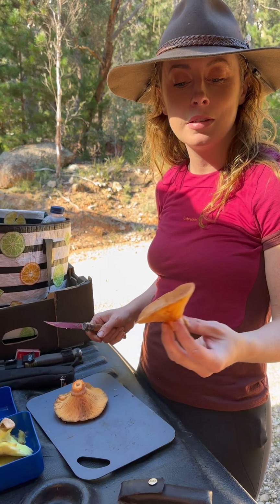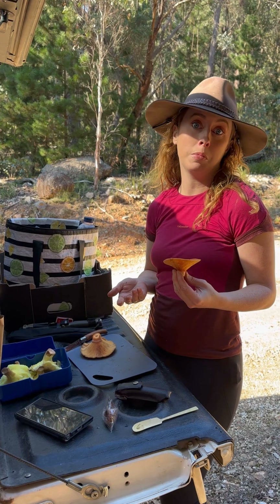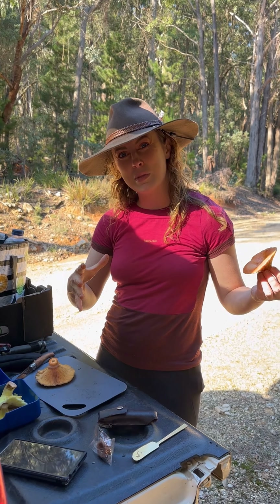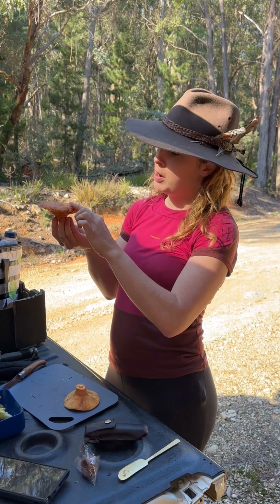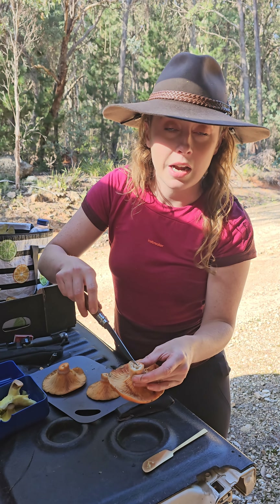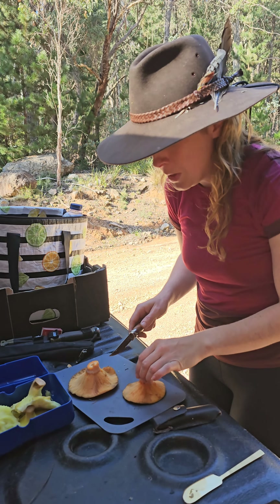These are saffron milk caps. They are commonly occurring in pine plantations in Australia — they're not native, they came into this country from other places with the pine trees, but they don't really cause any damage so it's not a problem. They come out in late autumn and get really big — biggest dinner plates — but they're not very tasty when they get that big; they can be very watery. I prefer to pick them around this size, when the cap hasn't flipped up yet. They have a little bit of a spotty orange stripe, a hollow airy white inside, they stain orange on your hands and green when you bruise them. They smell delicious — almost lemony.